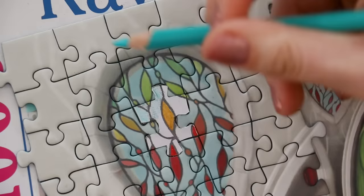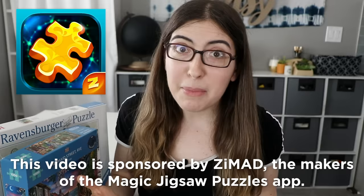One way is a bit more crafty, and the other way is a bit more high tech. Today's video is sponsored by Zmad, the company that makes the Magic Jigsaw Puzzles app.